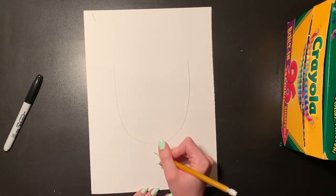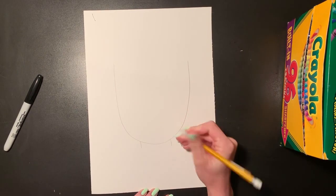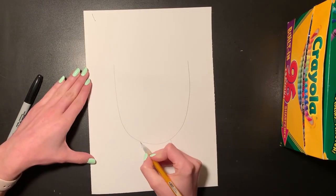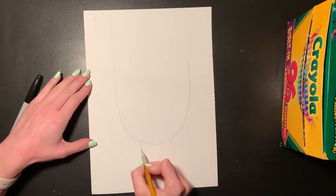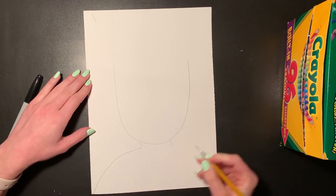The next thing I am going to do is add a neck and some shoulders. Our self-portrait today is going to show us from the shoulders up. So we're going to draw our neck with two straight lines going down, and then our shoulders, which are just going to curve towards the side of our paper.